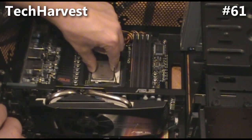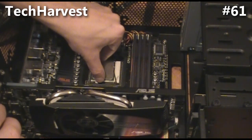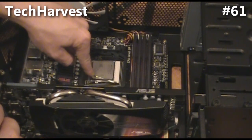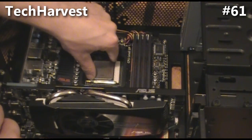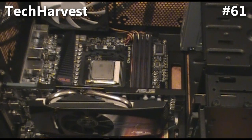It's nice and snug in there, but I'm not forcing it. I'm just kind of wiggling it to make sure that all the contact points are where they should be. Then you just take this lever that you put up and push it down, and that locks it into place. And that is installing the CPU. The next thing we're gonna do is connect everything.